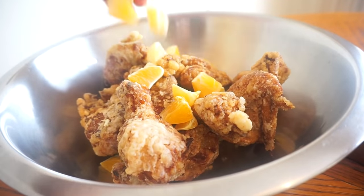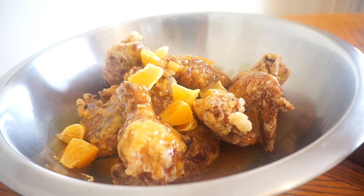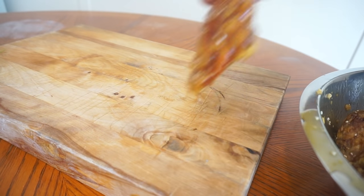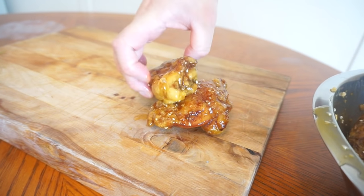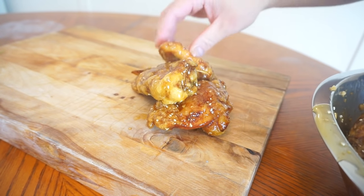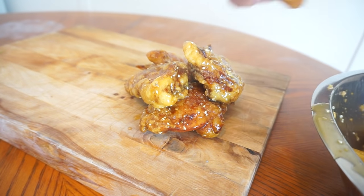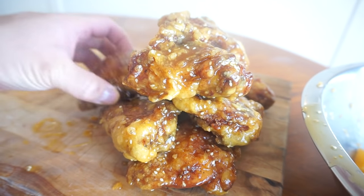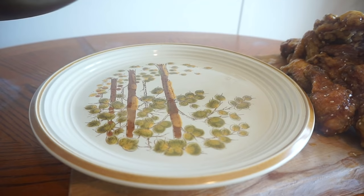I've got some chopped oranges, a ladle of the sauce, and sesame seeds — just gonna give it all a toss. And we've got vegetable lo mein. Let's go with the rest of the sauce and some green onion, cold water, and a bit more sesame.